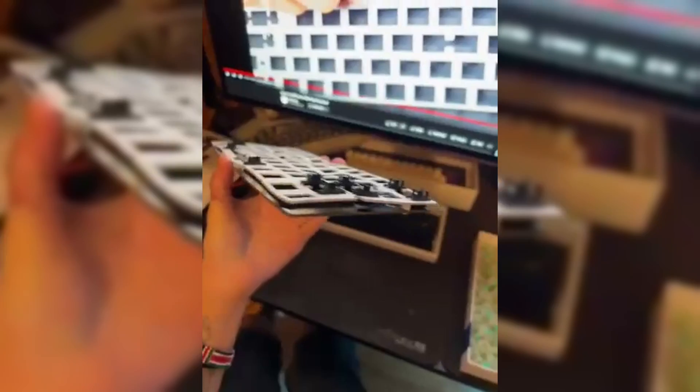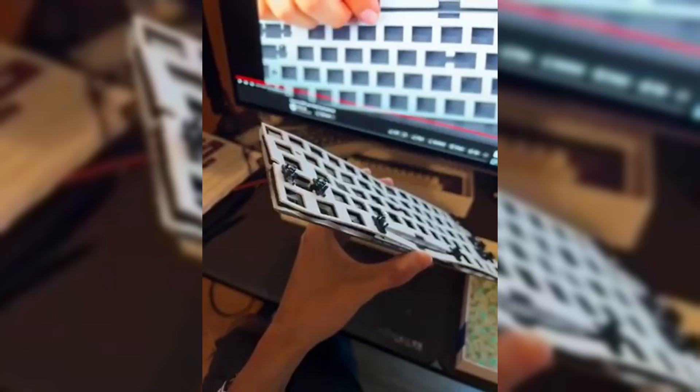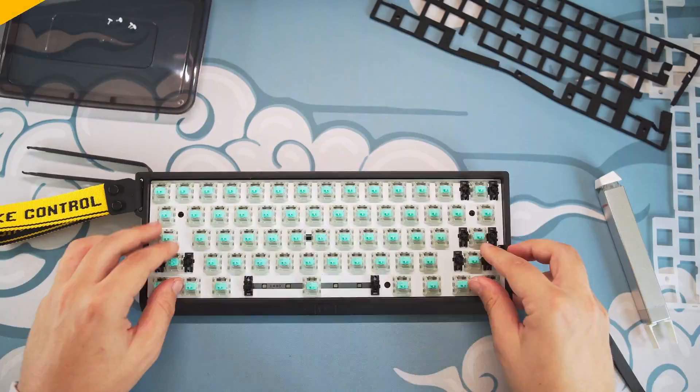And then I, Sander, will tell you: no, this is not supposed to be happening like this. And that's why I created this tutorial to show you guys how to swap out your PC switch plate in your Wooting 60HE. So let's go.